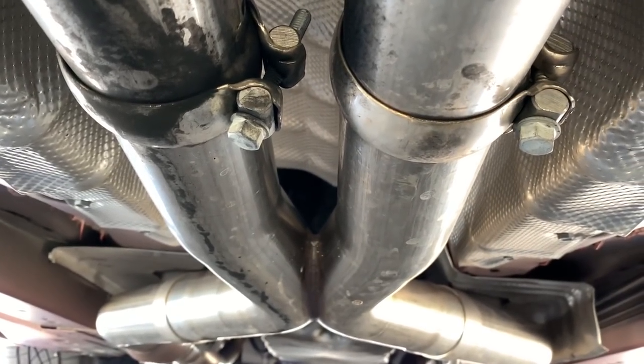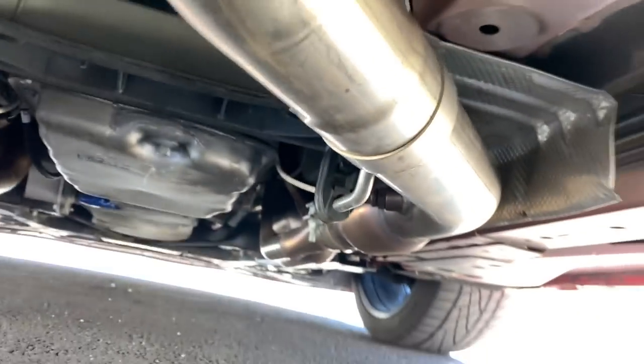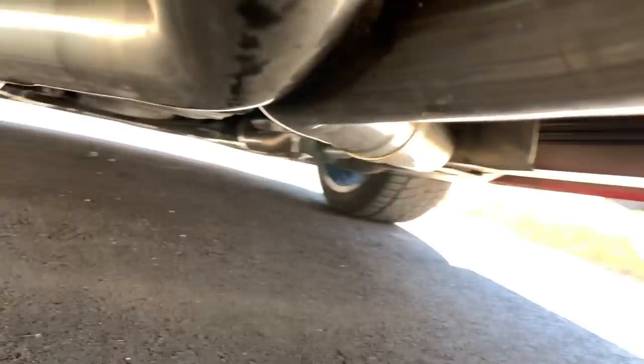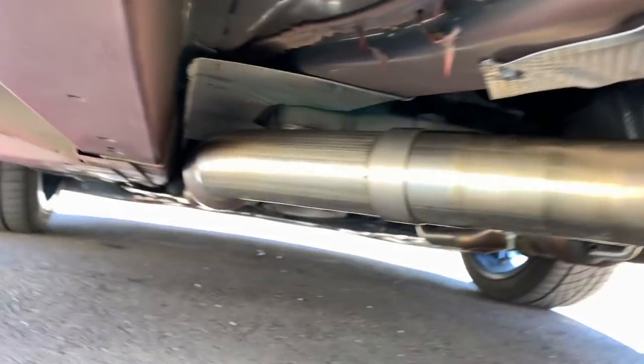Alright, here's another view of the X-pipe from more underneath, from a direct point of view. And from this side you can still see a lot of that gap in the tunnel area between the X-pipe and the tunnel. I think that really needs to be tucked in a little bit more than that. What do you guys think? Anyway, let's go for a test drive and see if that rattle comes back.